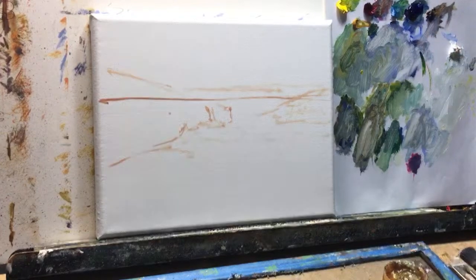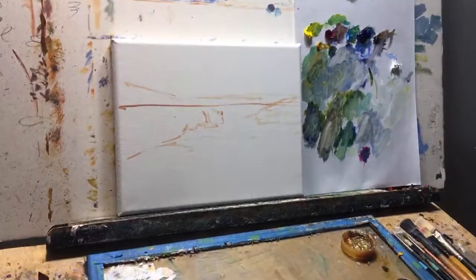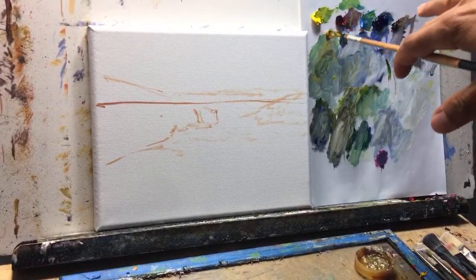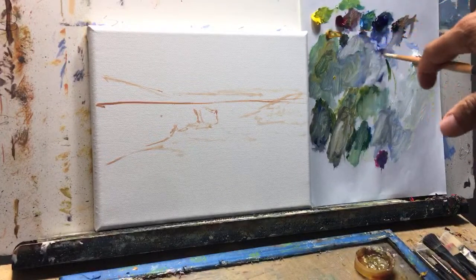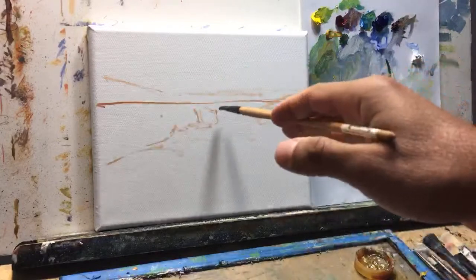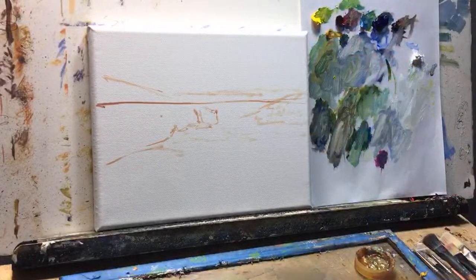I have cadmium yellow, yellow ochre, alizarin crimson, cerulean blue — I may add some more ultramarine blue — burnt umber, and titanium white. I just drew out a quick reference sketch with a little bit of odorless mineral spray, just to get a quick reference of where I'm at.